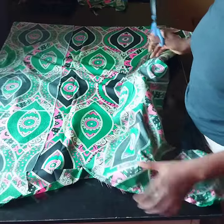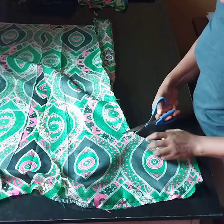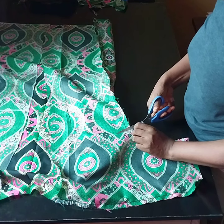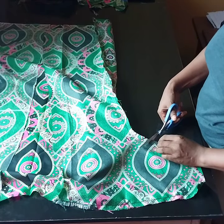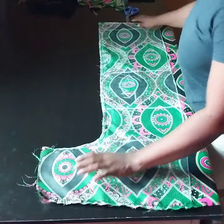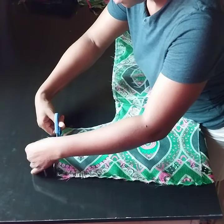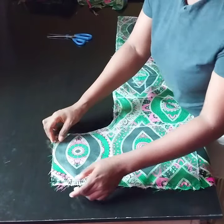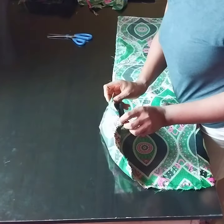I'll go ahead and notch my underarm where we make a curve. I'll do the same thing to the other side — notch the curve. Be careful not to cut into your seam. After that I'll fold my sleeve to hide the rough edges. Remember I added 2 inches allowance for folding at the sleeve, so I'm going to fold one inch twice and then sew it.